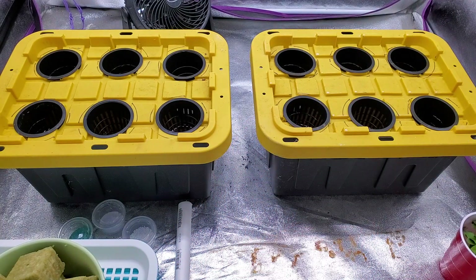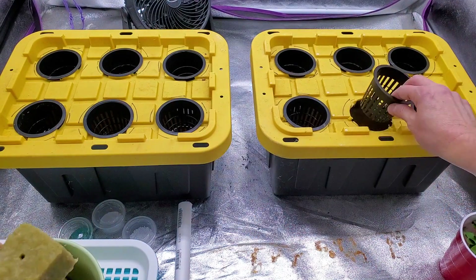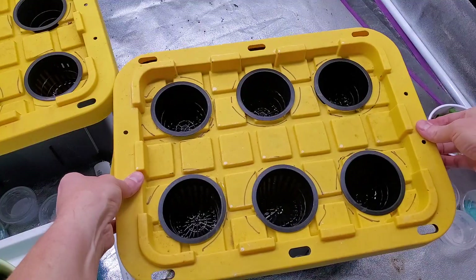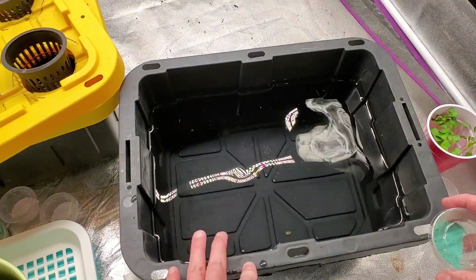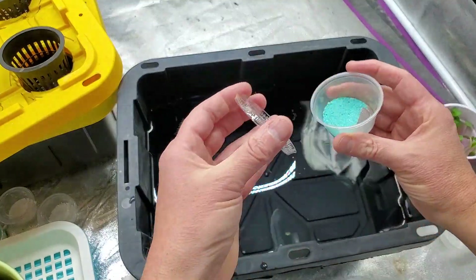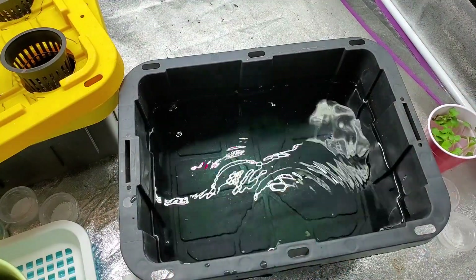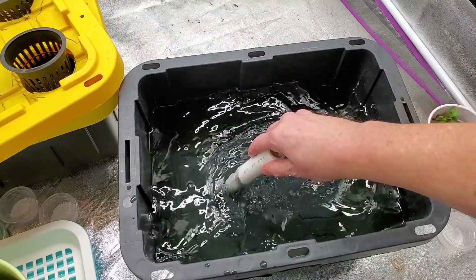I'm using 2 grams per gallon of Master Blend, 1 gram per gallon Epsom salt, and 2 grams per gallon calcium nitrate — they need to be mixed in that order. I've got the rockwool cubes that will fit into the net cups and then sit in the nutrient solution. This is about 3 gallons in each one of these, pre-measured. I've got a video on mixing Master Blend that I'll link as well.